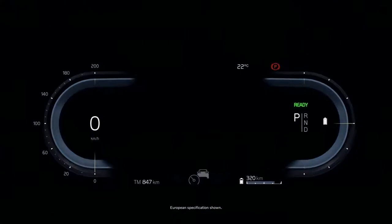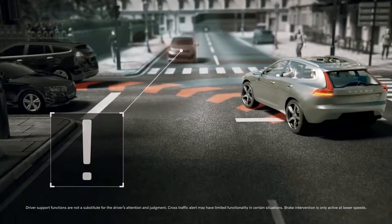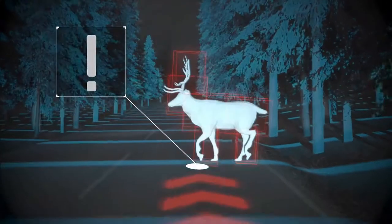Because we're in a Volvo, safety features like the blind spot information system come standard, as does collision avoidance, which can detect and help you avoid a collision with other vehicles, pedestrians, cyclists, and large animals — anytime, day or night.